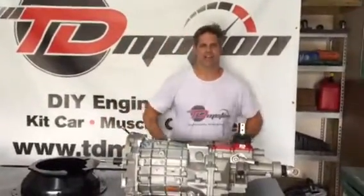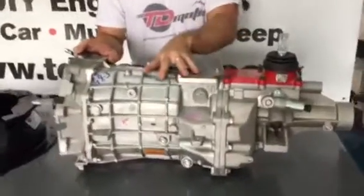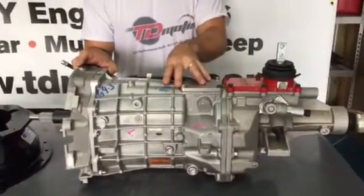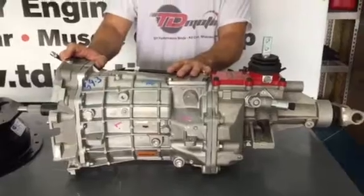Chris at TD Motion. I have a six-speed T56 transmission on the bench today and let's just talk about it. This transmission started with the Dodge Vipers and then it's worked its way into the Fords and the GMs. It has multiple bolt locations so it does fit in a variable amount of vehicles.